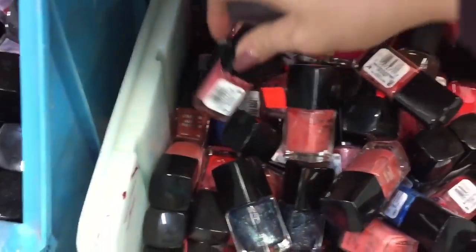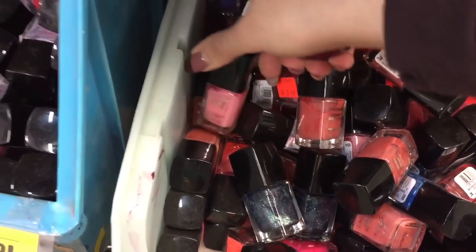This one here is definitely not worth $1.99, but oh my goodness — Spa Ritual! I'm just going to dig through here and show you guys some of the colors.